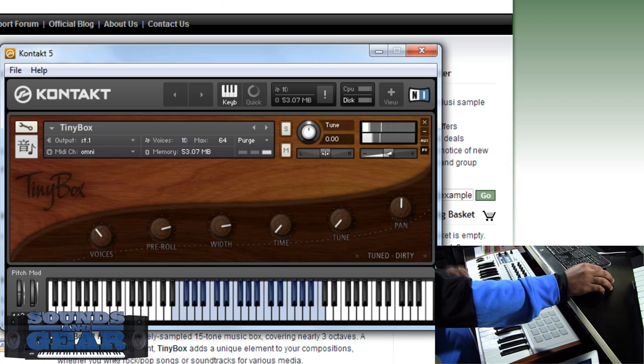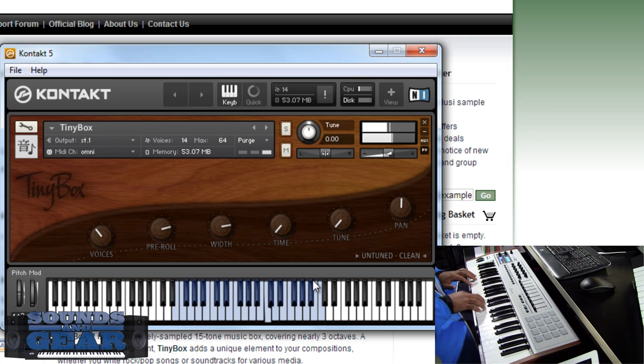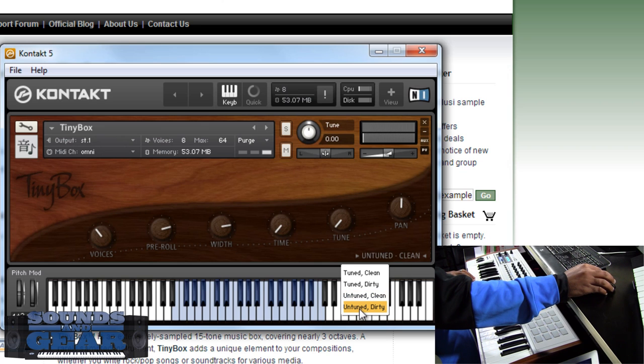You guys know I love music boxes, so I think this is a really well-recorded one. You heard the tuned clean and dirty — now if you listen to the untuned version it has more of an untuned sound to it, giving you a little bit of a different dynamic. And of course you've got the dirty version of the untuned as well.